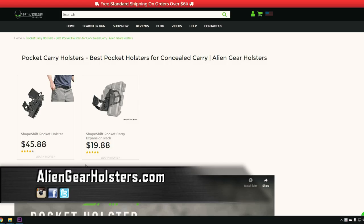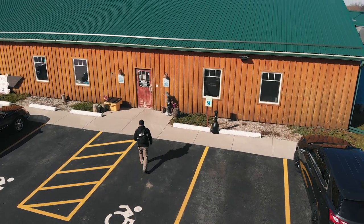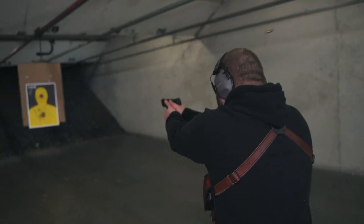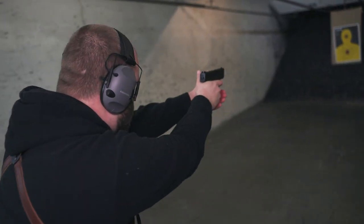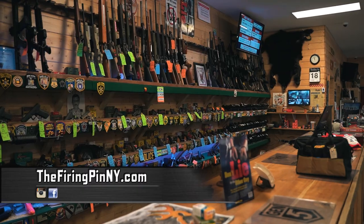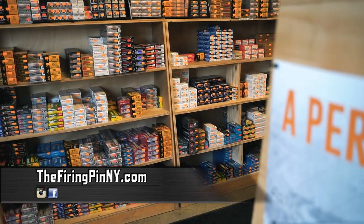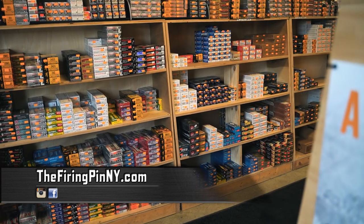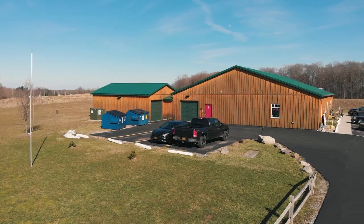For more information, go to AlienGearHolsters.com. Special thanks to the Firing Pin in Burgeon, New York — they're a great public range that we go to a lot and they're always accommodating. They have great deals on guns, ammo, and firearm accessories. They've been a huge supporter of the community during this COVID-19 crisis, making sure our local area stays armed and ready to go. Thank you so much to them — check out the Firing Pin in Burgeon, New York.